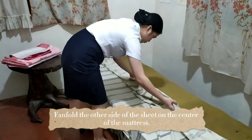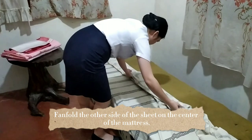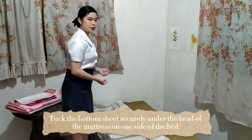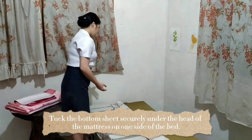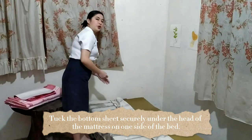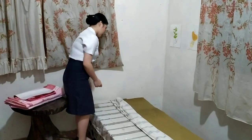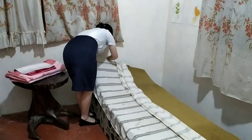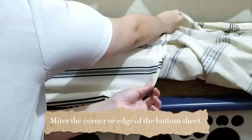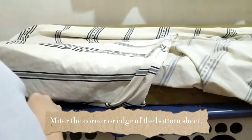We're going to fan fold the other side of the bottom sheet to the center of the mattress. After placing the bottom sheet, we're going to tuck it under the head part of the mattress securely, and then miter the corner or edge of the bottom sheet.